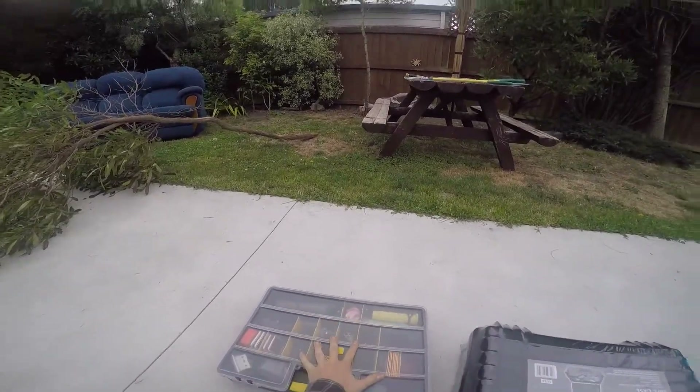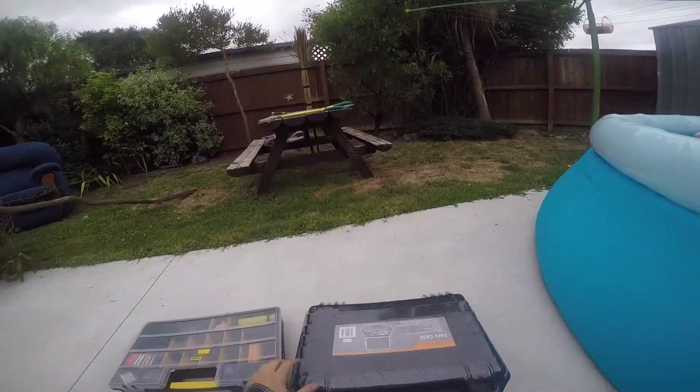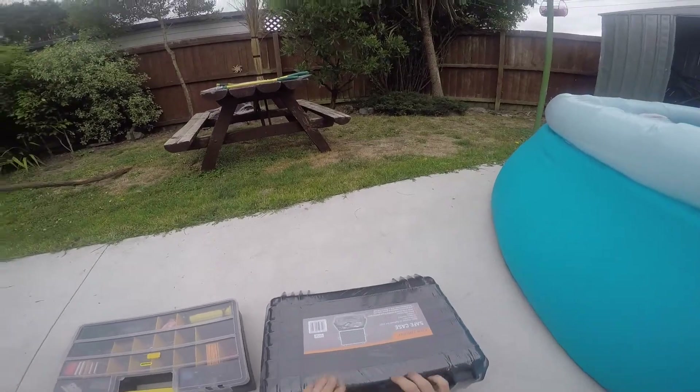Today I am moving all of my GoPro stuff into this new hard case which I purchased from one of our hardware stores for $45. Stoked at that price. Let's get the plastic off.